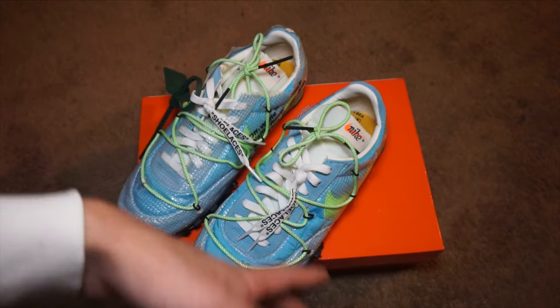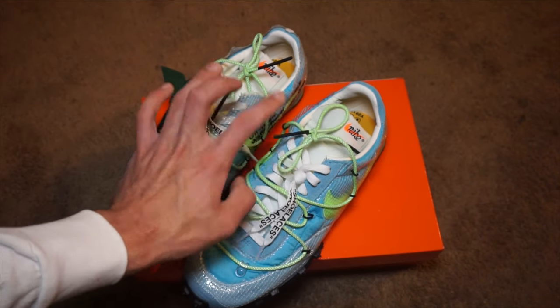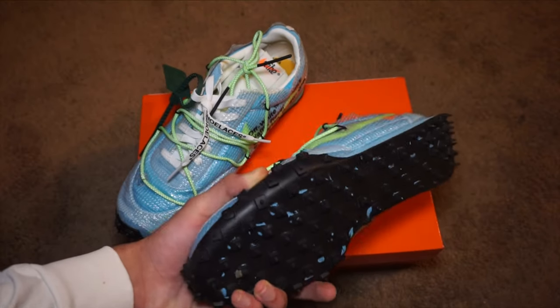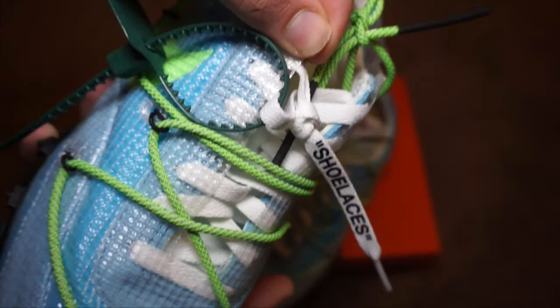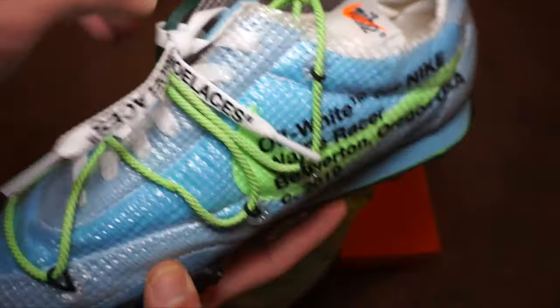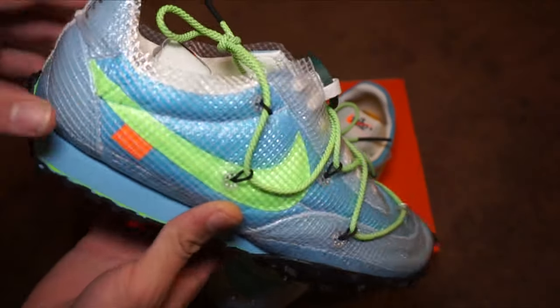What's good everybody, it's your man AJ, we back for another video. Today I am cutting up the Off-White Waffle Runners — Waffle Racers, whatever. I've had these for about three weeks now. I was gonna keep them like this — this is how they come when you first buy them, plastic all the way up. I was gonna keep them like this throughout the summer, but at this point I really just don't like how it looks, so I will be chopping this off today.